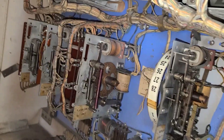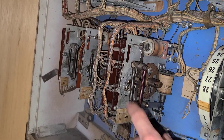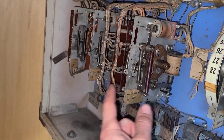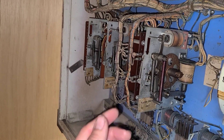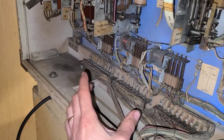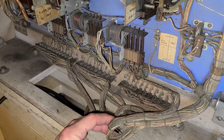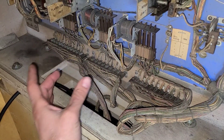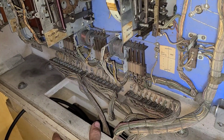Over here we have the player control units, used to step between players — player one to player two and back. The ball count unit does something similar but tracks whether you're on ball one, two, three, four, or five. Down here are just the jones plugs that make the connection between all the wiring up here and the wiring down in the playfield. If you wanted to remove the back box completely, you could pull these connections and separate it.